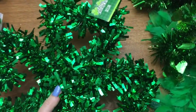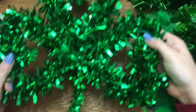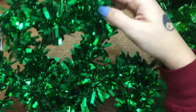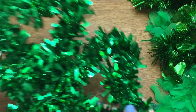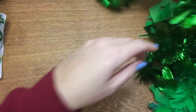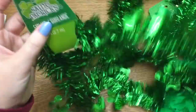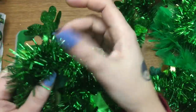I also got these hideous-looking shamrock things. I'm thinking I might try to take this stuff off of them and maybe use some deco mesh to make a better-looking wall hanging. I don't really know what I'm going to do with them — I just grabbed them.